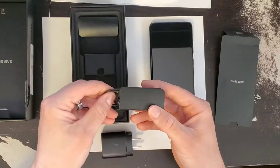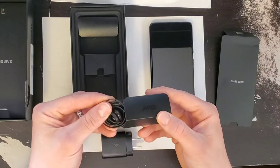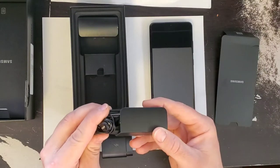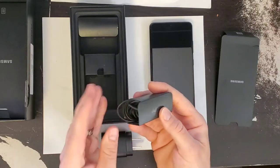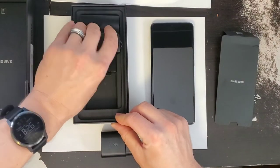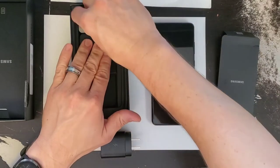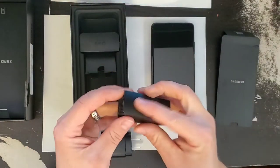You also get in the box some AKG wired earbuds. These do sound really good. If you don't have any earbuds or don't want to spend any money, these are a decent set coming with the phone. I would say if you were buying them in a store they're probably like a $25 to $30 set of earbuds quality-wise, which for a wired set is really not bad.